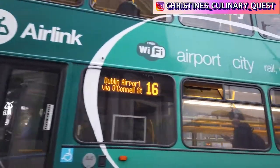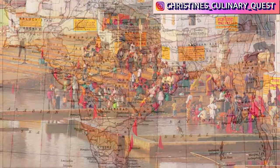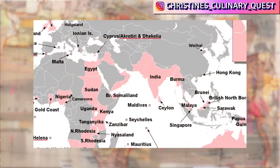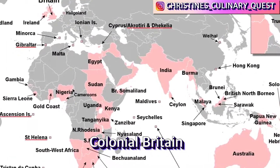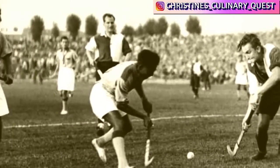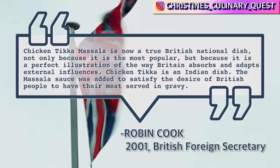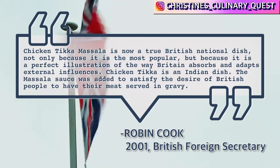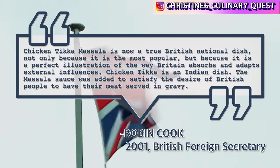Some of you may be surprised that such a thing as Irish curry exists. A lot of people think that curry is just associated with Indian food or maybe Southeast Asia. But it's not too surprising if you think about it, because India, Ireland, and the UK were all under British rule at one point and share a lot of common foods and spices. Different British people have said that curry is the food of British nationalists, and each country has their own version of curry.